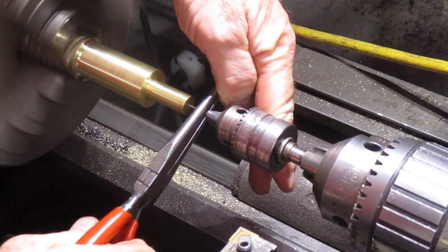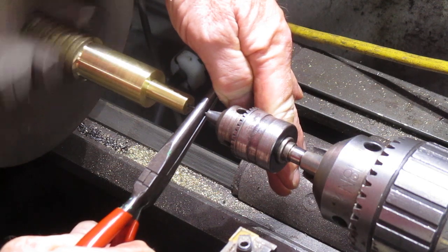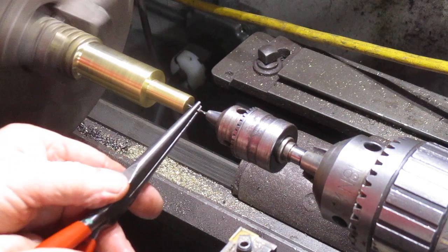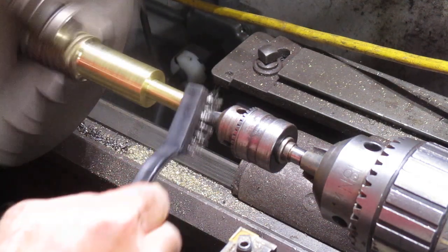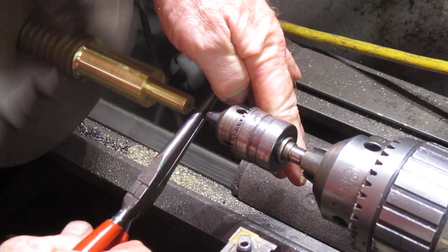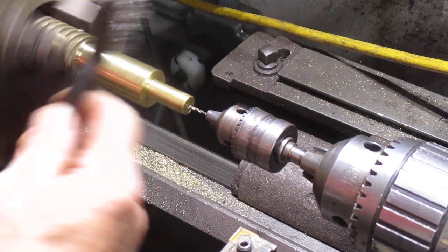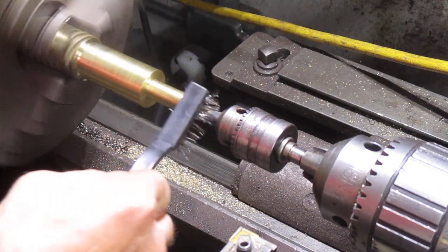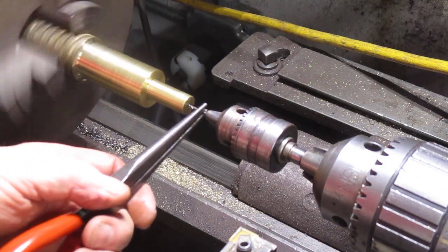I'm just kind of going up until I feel it and then pushing it a little bit — it's going ever so slightly. Then you've got to bring it out and clean the chips off of it. You can see the drill bit turning in there. Every now and then I can push it a little bit further.